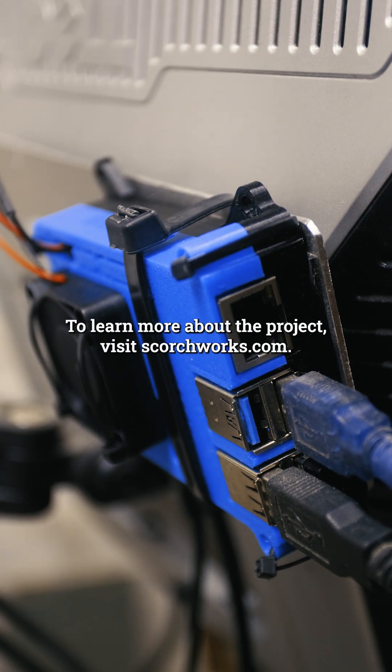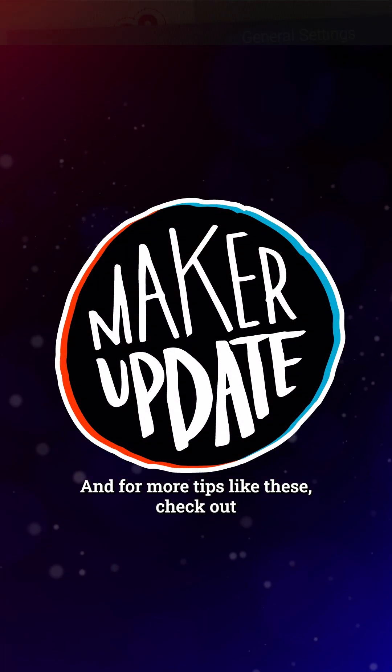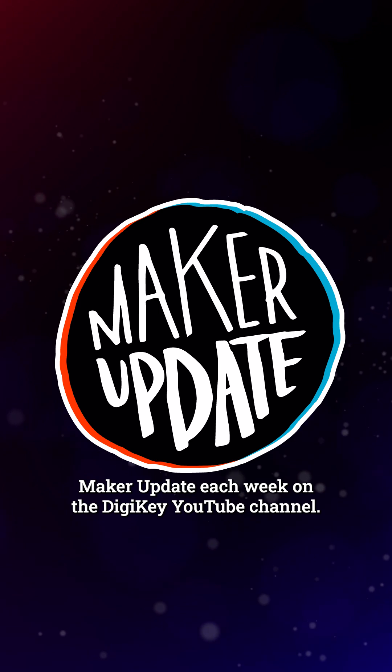To learn more about the project, visit scorchworks.com. And for more tips like these, check out Maker Update each week on the Digikey YouTube channel.